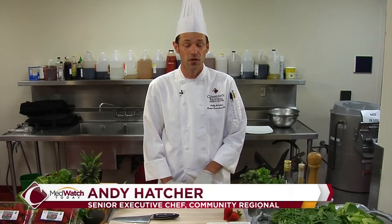My name is Andy Hatcher, Senior Executive Chef, Community Regional Medical Center, downtown Fresno. Today I'm going to be making you a chicken and local organic strawberry and fennel salad.